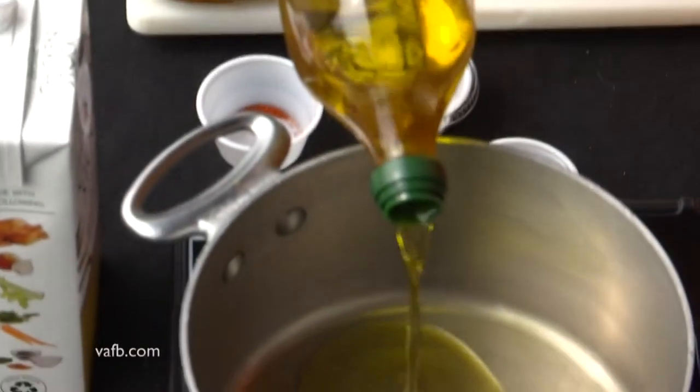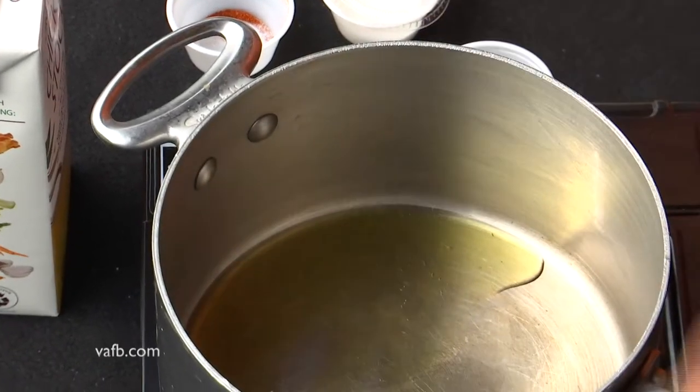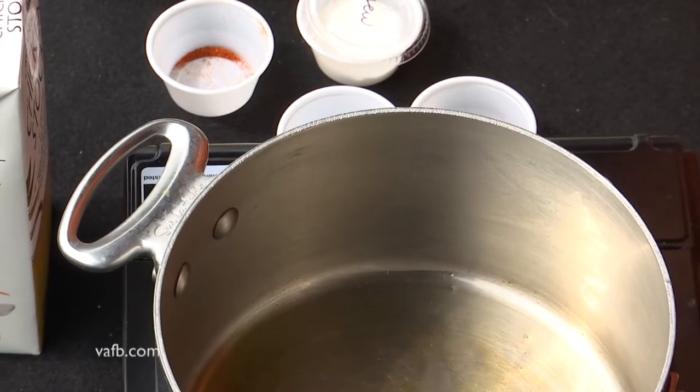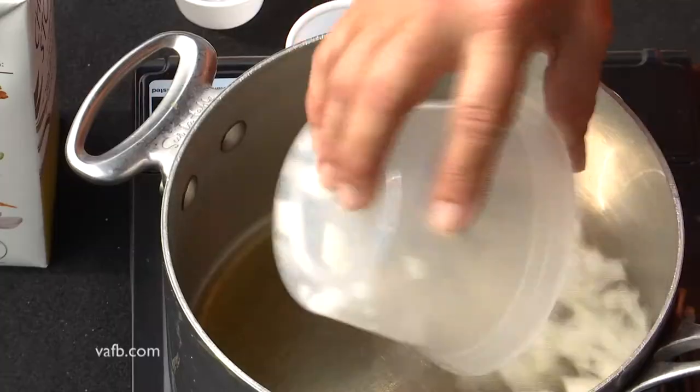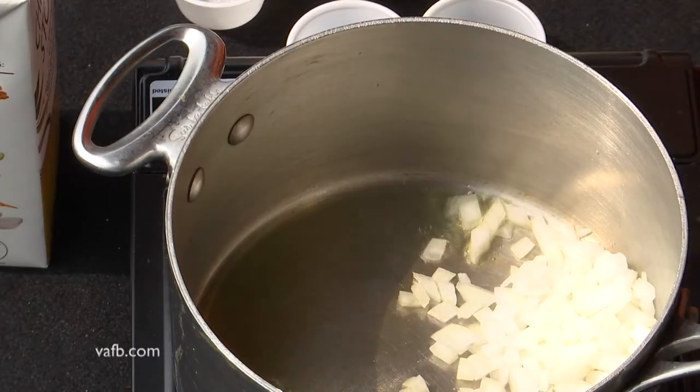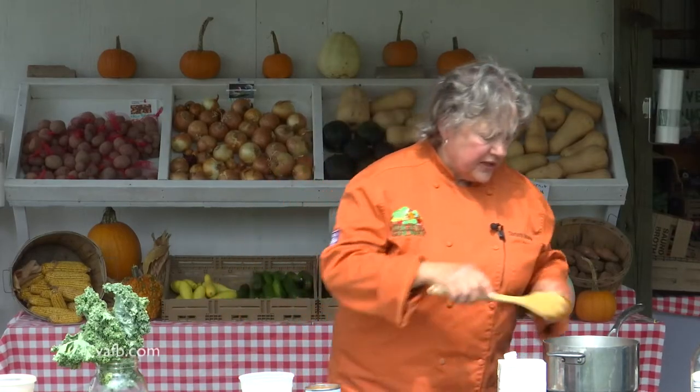We've got a pan warming and we're going to add a little bit of olive oil to it. How much olive oil? Well, that depends on how big your pot or pan is — enough to cover the bottom. And now we're going to add some chopped onion to that. Move that around just a little bit, not very much.